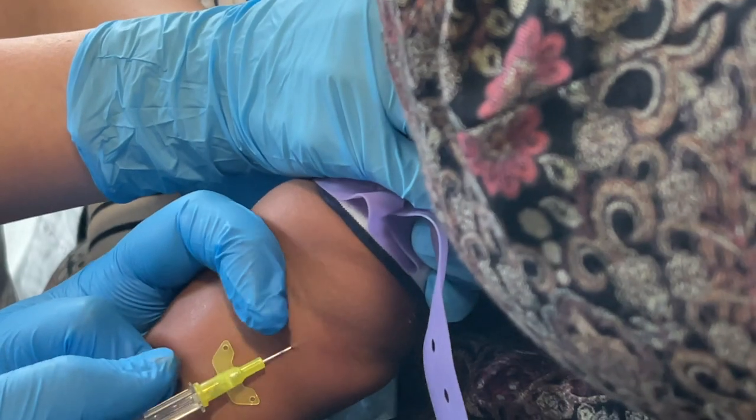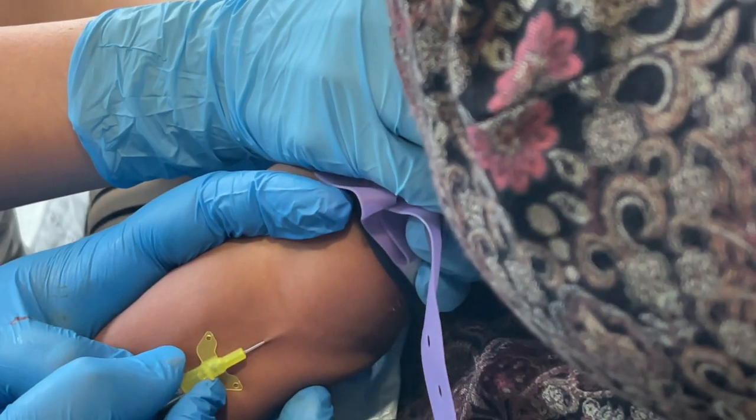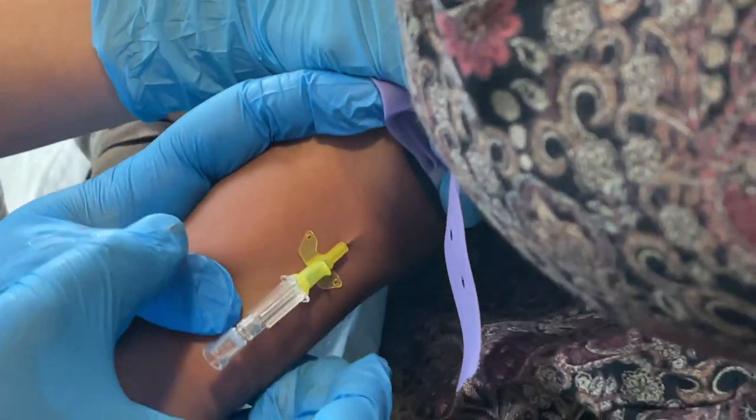If you have good ultrasound skills you could try to find an antecubital fossa vein in a chubby toddler, but more likely in younger children you're going to be looking at the back of the hand. The antecubital fossa can be an option in older children or young adults, but it should really be a last resort as it restricts movement and fails more frequently.